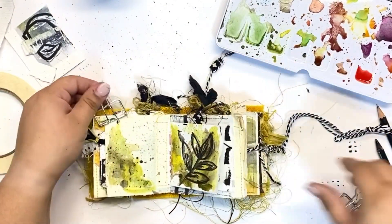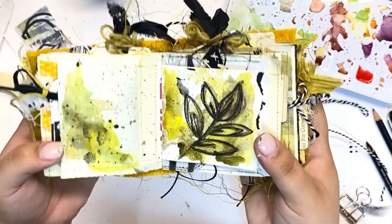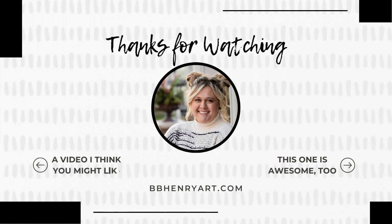I hope that you enjoyed today's simple spread in my Play Along Art Journal. Make sure that you are subscribed and notified of new videos, and like this video and tell a friend. Hope that you have a great day and I cannot wait to see you next time — have a good one.